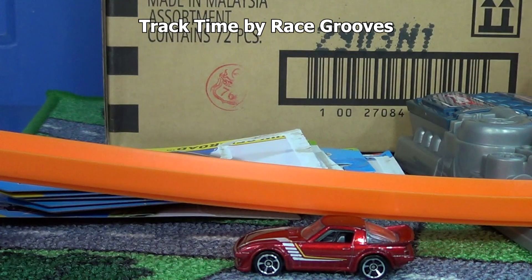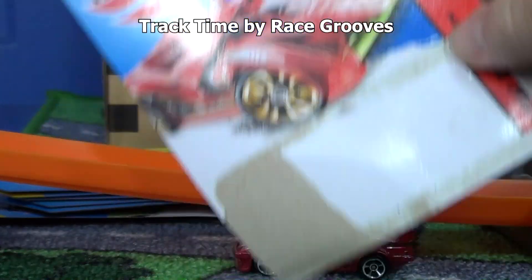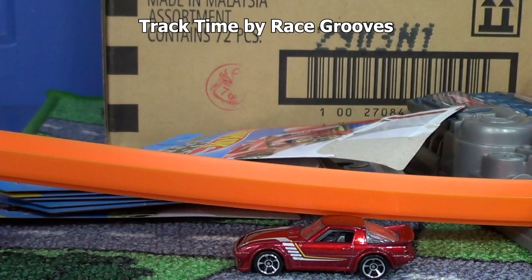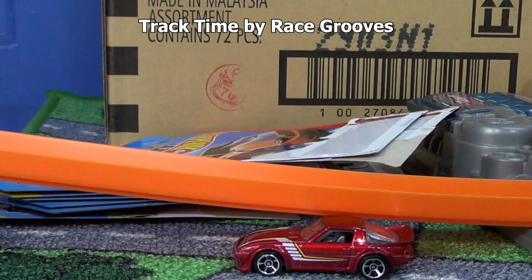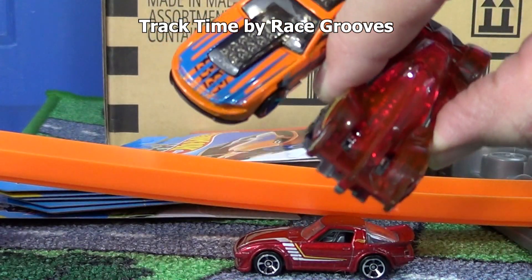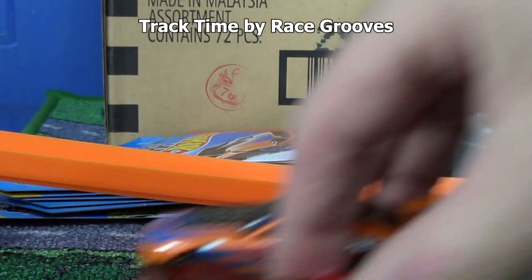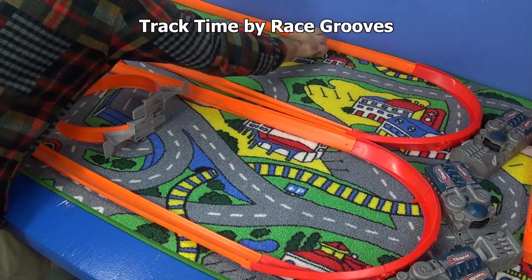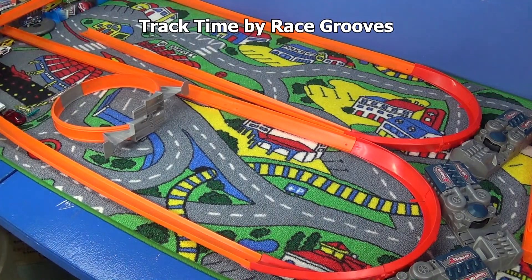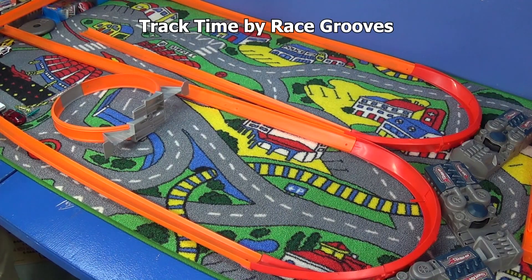So the winners with the loop: the brand new High Tech Missile made it all the way to the finish, and the other was the '13 Ford Mustang GT. Those are the only two cars that made it all the way with the loop. Now let's round them up and try them without the loop. I'm sure people are gonna do a lot better and we're gonna get more cars making it to the end.